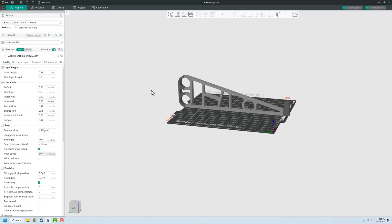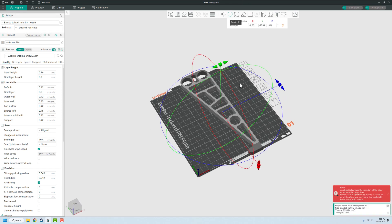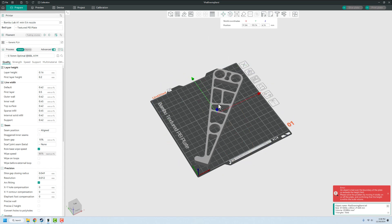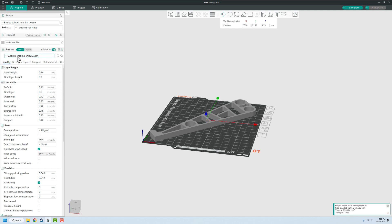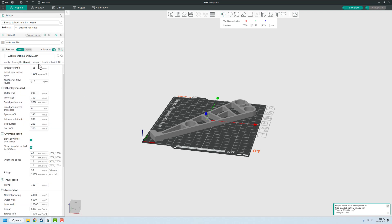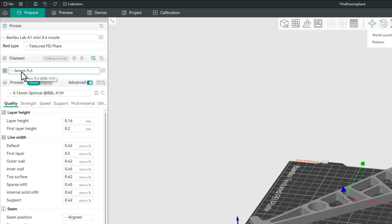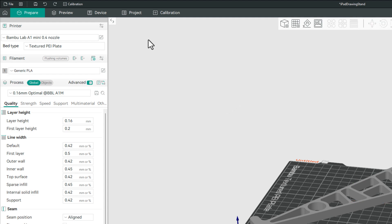The slicing software gives you ultimate control over the quality, style, and look of your end print. You can rotate the part, change what side it prints on, control the speed, and lots more. I recommend just staying with the defaults and not playing with settings right out of the gate. The most important thing is making sure you have the right material selected. Most printers come with PLA filament — it's simple, easy to print, reliable, inexpensive, and doesn't have a lot of the danger markers other filaments have. Using the wrong material will cause wrong temperatures and a whole bunch of issues.